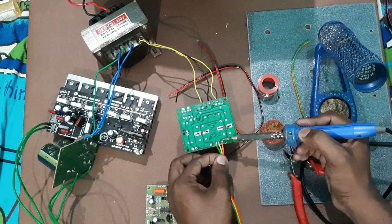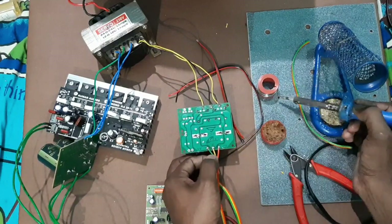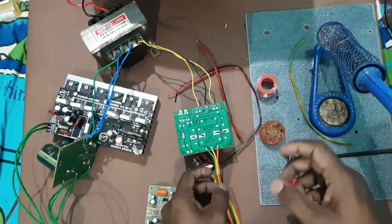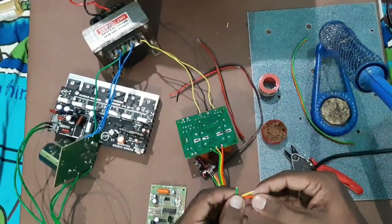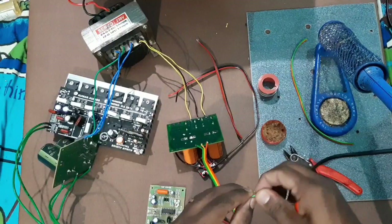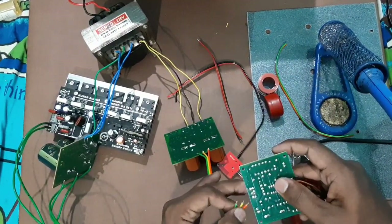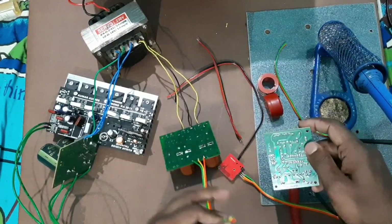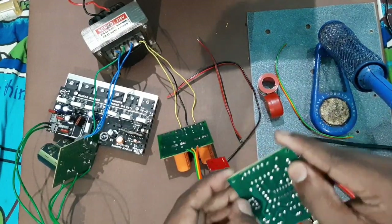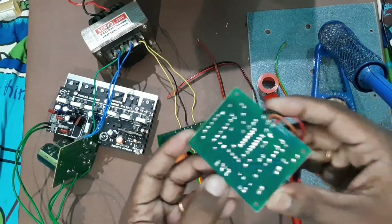The orange color wire is negative 12V, yellow color is ground, and green color is positive 12V. This board is labeled accordingly: negative 12V, ground, and positive 12V.